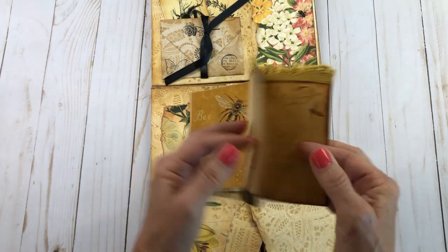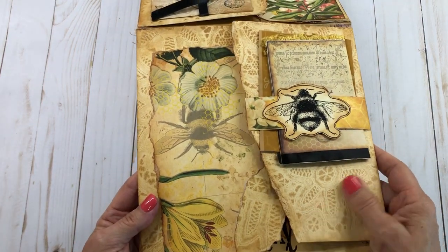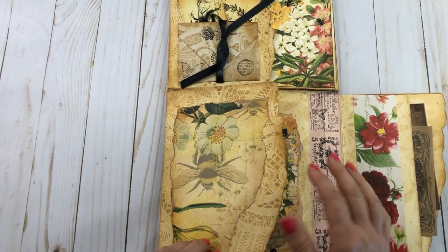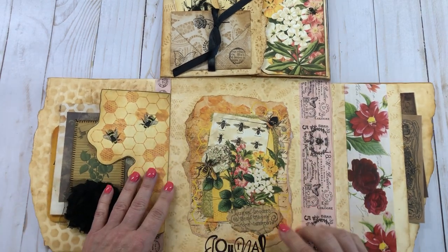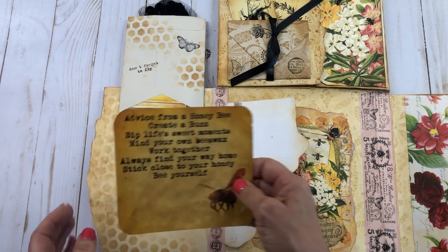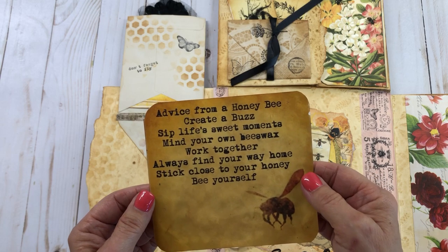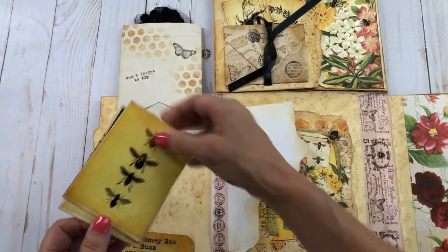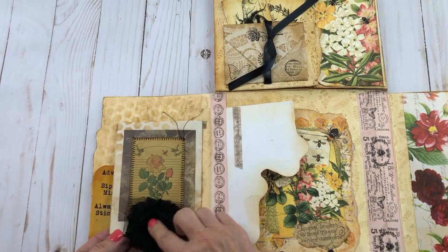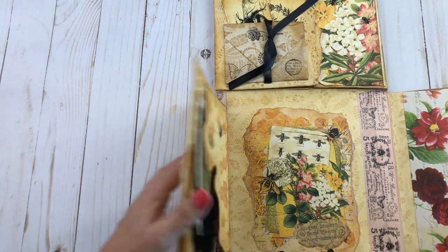These are a lot of fun to make. You can see where I did that lace, plastic lace trim, tea-dying on there. I just tore the pages and cut all this out, so it really turned out pretty. This journal stamp I recently got — right here is another flip-out, and it says 'Advice from a Honeybee: creative buzz, sip life's sweet moments, find your own beeswax, work together, always find your way home, stick close to your honey, be yourself.' I thought that was so cute. Here are a couple more really cute cards with stenciled honeycombs on there and a little black rosette.